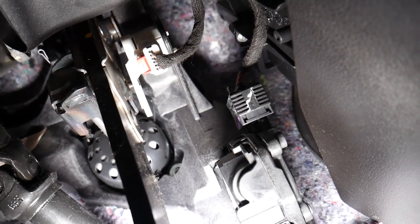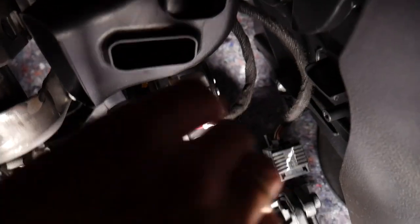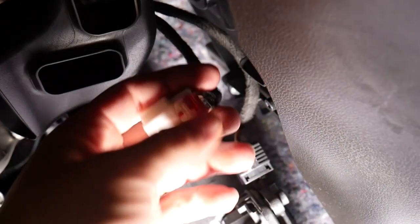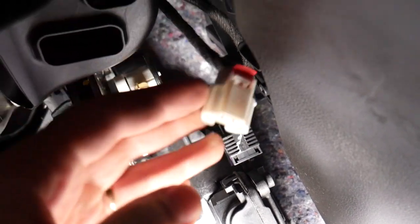This is your wire connector. Press down on it and remove it. You can see I'm talking about this thing right here — you press in and pull it out.